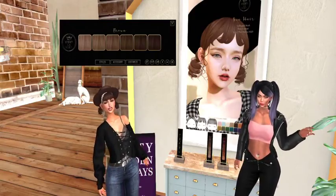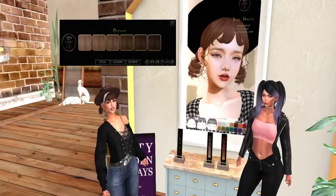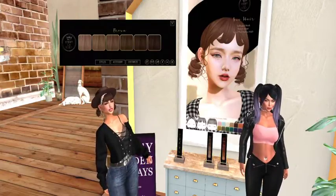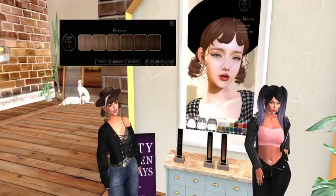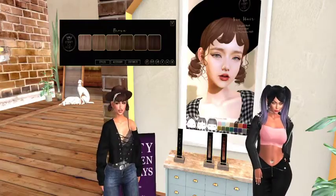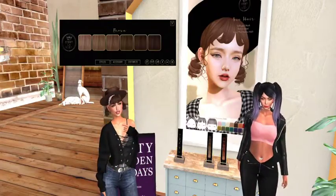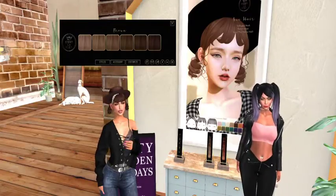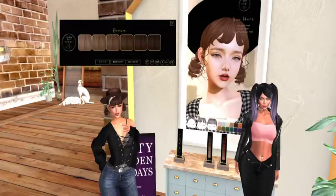Hey everybody, this is another segment of 50 Linen Friday and we are at the lovely store C'est La Vie. I am demoing the lovely Sue Hair, which is unrigged mesh, and they have three styles — three different bang styles. This is the full bang, as you can see.